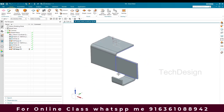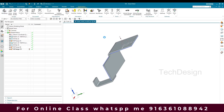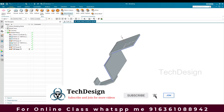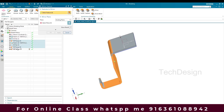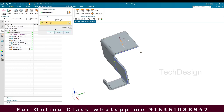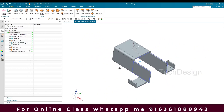Now I'm going to mirror all of this to the other side. I'll go to Application and Modeling, click OK, then select Mirror Feature. I'm going to mirror this flange, this sketch tab, and these two flanges. The plane will be this one — click OK. You can see the flange has been created on both sides.